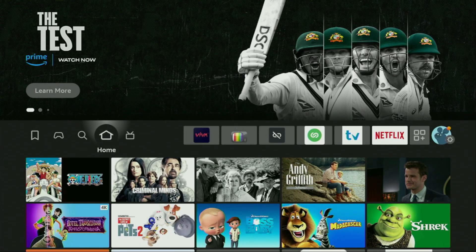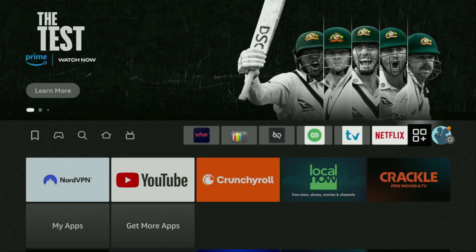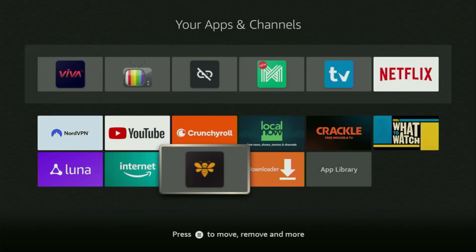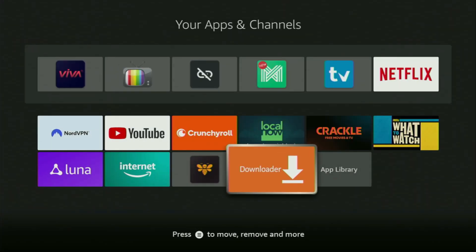Now, go to the list of apps on your device, which is right here — open it, and here you'll find Downloader, which is up and ready to use on your device.